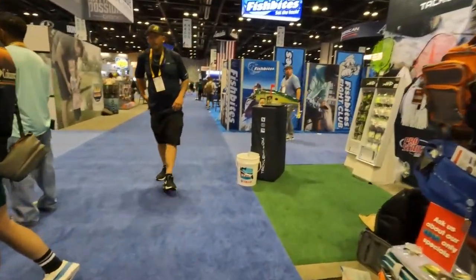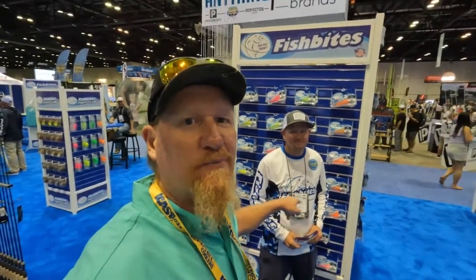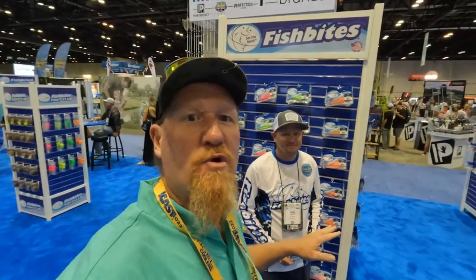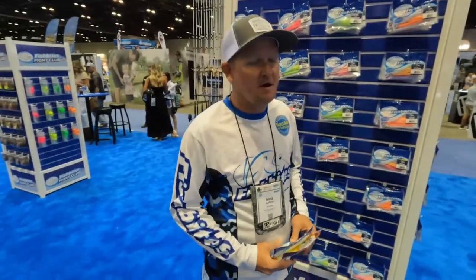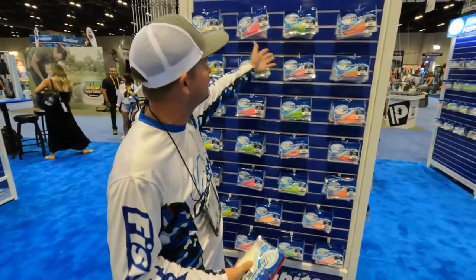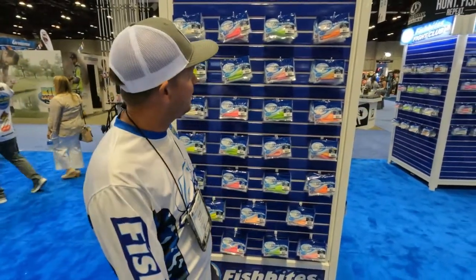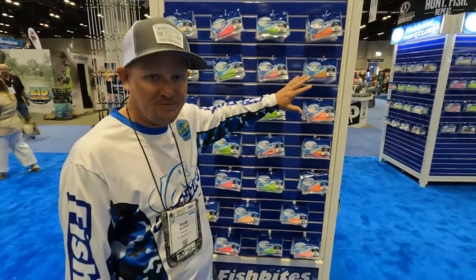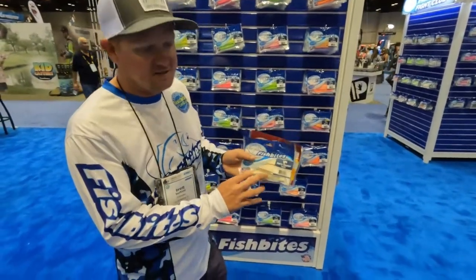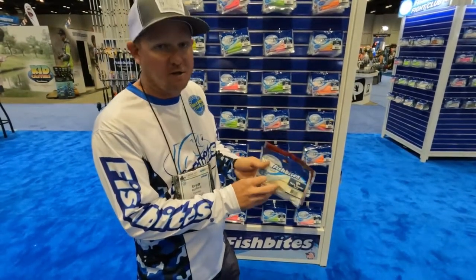All right guys, I've made it to the Fish Bites venue right here. I ran across Brad here and he's about to give us a rundown on a lot of the different baits Fish Bites makes. We're glad to be here at ICAST. Most of you guys are probably familiar with what we do — we have different scented baits: shrimp, crab, clams, sand fleas, squid, bloodworm — you're familiar with these for fishing the beach. We also have a squid scent in squid chunks, which have been great for offshore guys, deep dropping, and yellow tail down in the Keys.